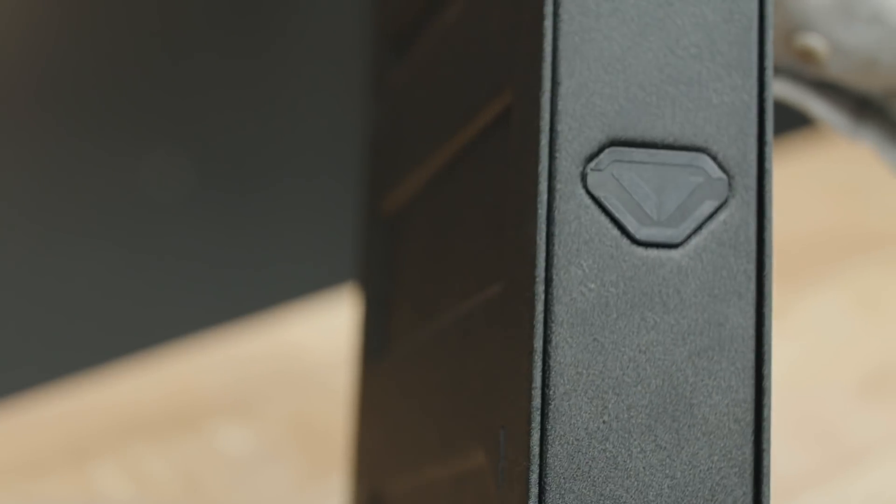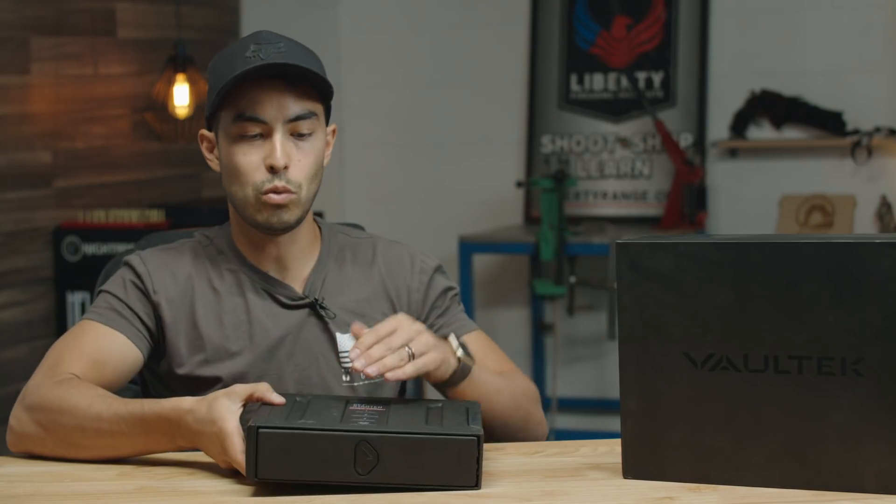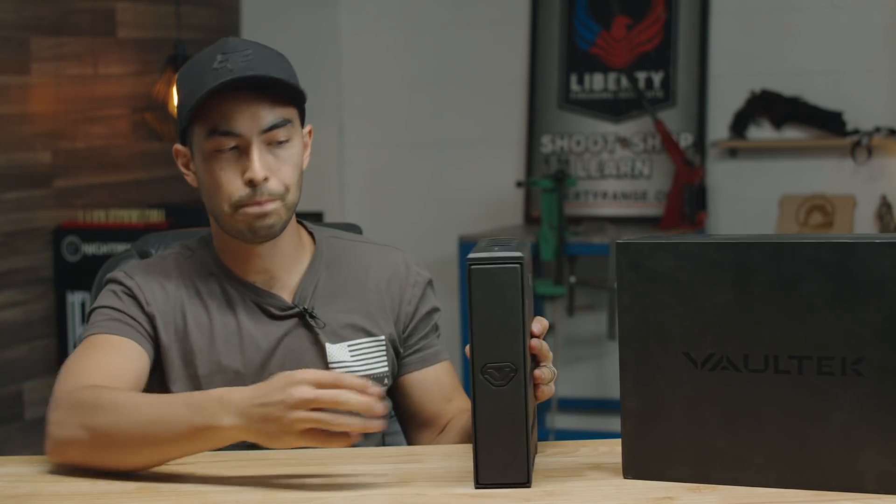Before we do that, let me talk about the safe itself — some specs and what you can expect. Number one, it is made of 16-gauge steel. One of the big differences with this versus previous Vault-Tec safes is this one sits vertically. A lot of the other ones sit horizontally with a tray on top. This one is intended to sit vertically, and you'll see why in a minute.